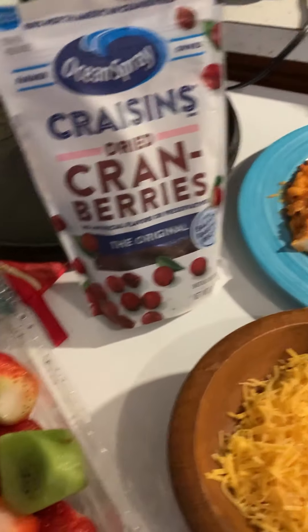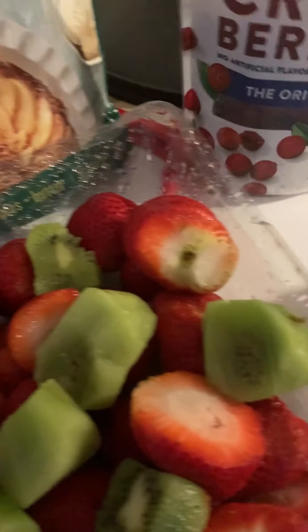I was going to do a part one and part two but I think we'll be okay doing it all together. It'll take a little longer to download but it'll be worth it. I like to do everything all together.